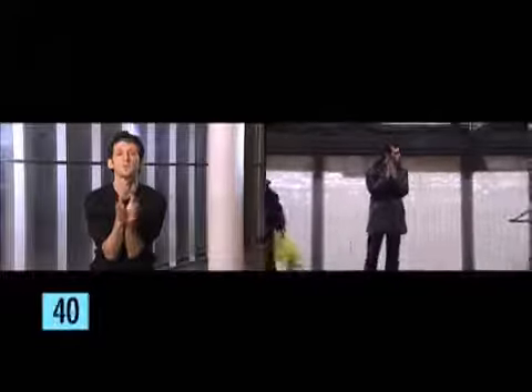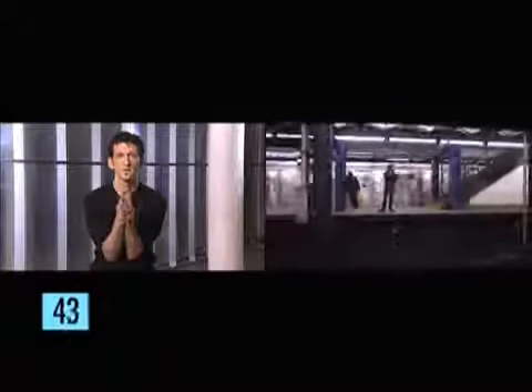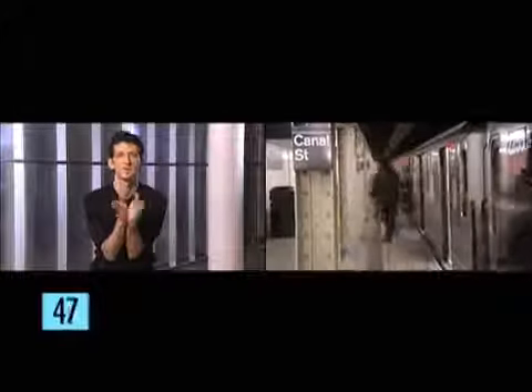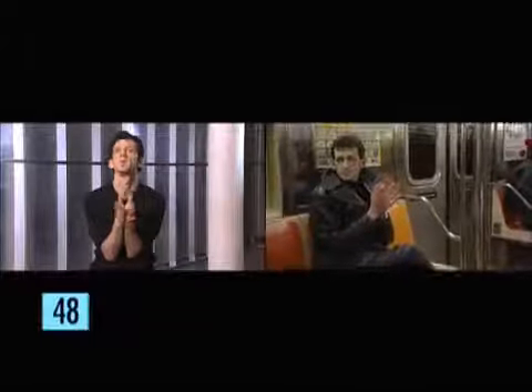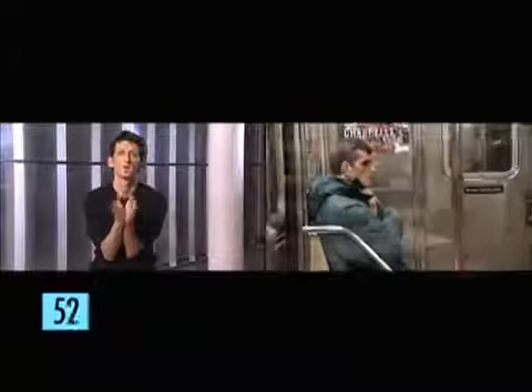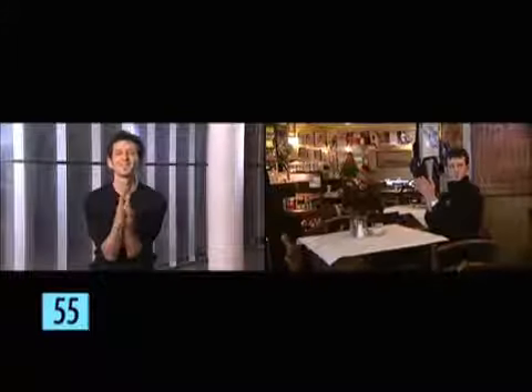I sometimes do this a couple of times a day — when I wait for the train, when I'm sitting in the train, when I'm at the restaurant or waiting for my food, and so on.